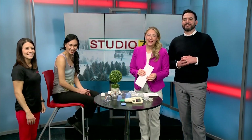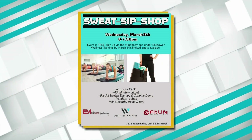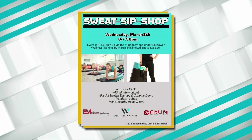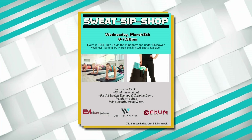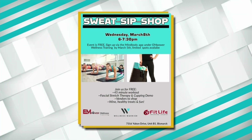Welcome back to Studio 701. Once again the Sweat Sip and Shop event is happening Wednesday March 8th from 6 to 7:30 p.m. Not only do you get a workout and fitness food all for free, you could possibly try cupping — or maybe learn more about it. Natalie Gomez is our brave participant today.